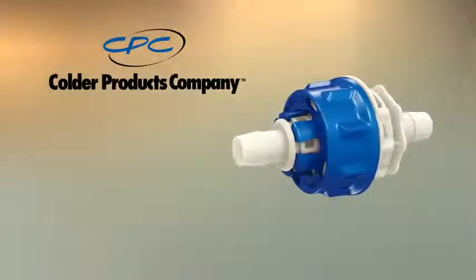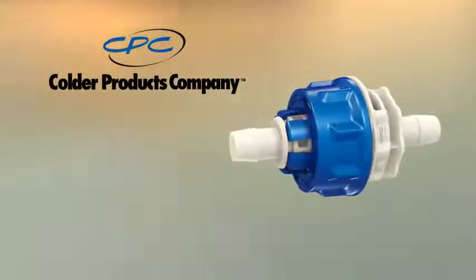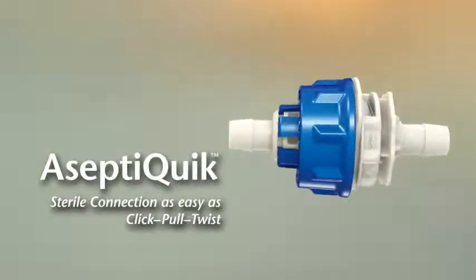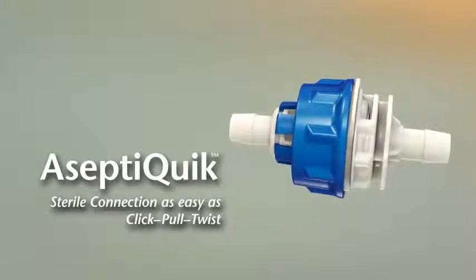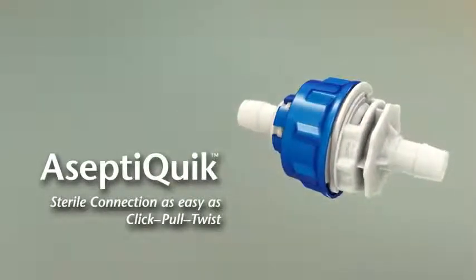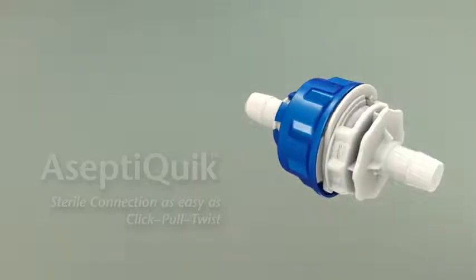Kolder Products Company advances sterile fluid transfer with the introduction of the AseptiQuick sterile connector. The intuitive click-pull twist design provides the ease of use and reliability expected from the leader in single-use connection technology.